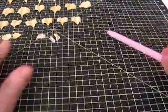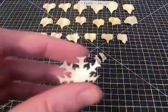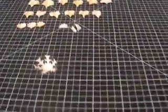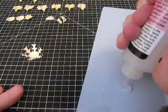I've already got some all prepared here. I've got six of each of these, three of the small ones, three of the rolled ones, and then I've got the base here. I'm going to go ahead and put some Glossy Accents down on a piece of paper. You can use a glue gun or whatever you'd like — just something that dries fairly quickly.